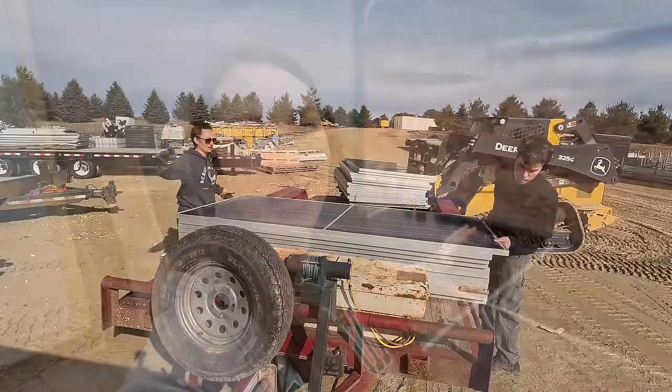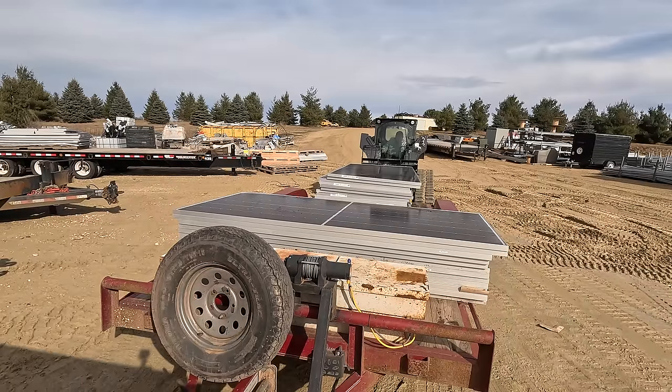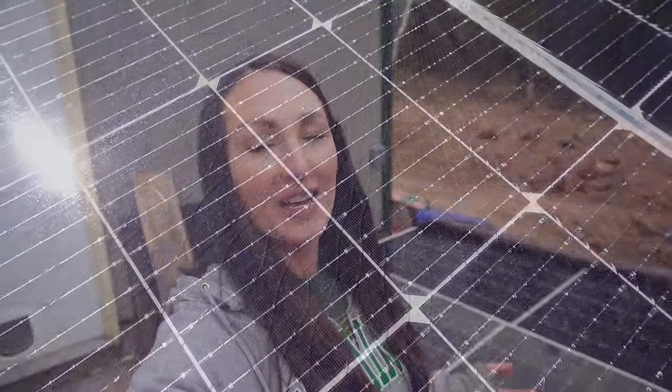Ryan and I are working on a fun project this week: fixing our solar panels. We got a screaming deal on 14 kilowatts worth of solar panels for just $300. We got such a great deal because they were from the ding and dent section of a Minnesota solar farm. There's some cosmetic damage, but thankfully the electronics are still great. With those cracks, water can eventually get in and shorten the lifespan of the panel, so our goal this week is to apply a product that will help seal those cracks and extend their lifespan.